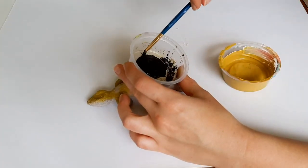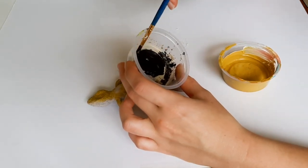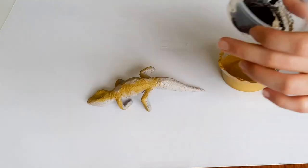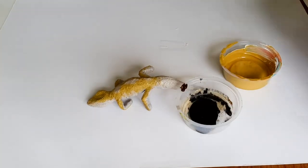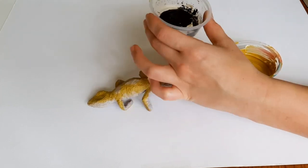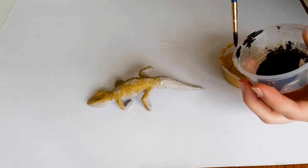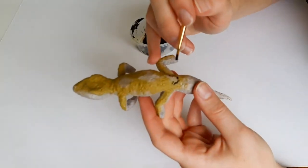Here I have a little bit of black and I'm mixing in that yellow into it so that it's not straight black. I also added a little bit of brown, and I think that helps with the colors not looking weird. If you take straight black or straight white, it will look off because in nature you never really have straight black or straight white.